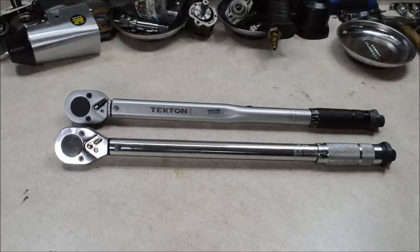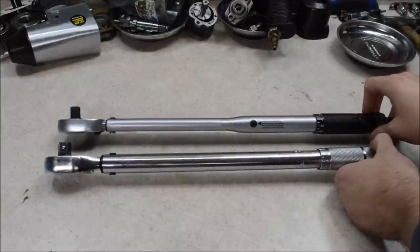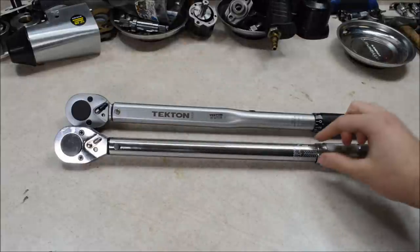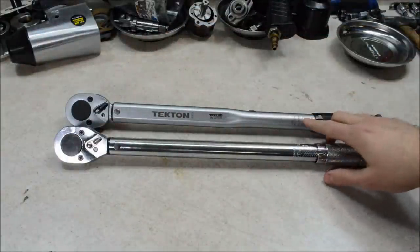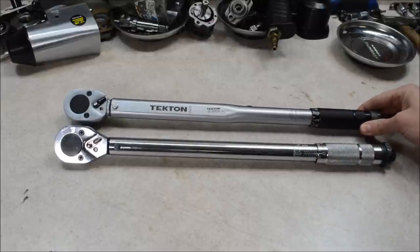These are both 150 foot-pound half-inch drive torque wrenches. They might look pretty similar on first blush, but there are some significant differences. Take a look at the bodies here — these are clearly not the same torque wrench. The heads look similar but they are different. On the Harbor Freight, the markings are stamped; on the Tekton, it looks like they are screen printed. Both are made in Taiwan, but the finish and overall build quality is definitely better on the Tekton.